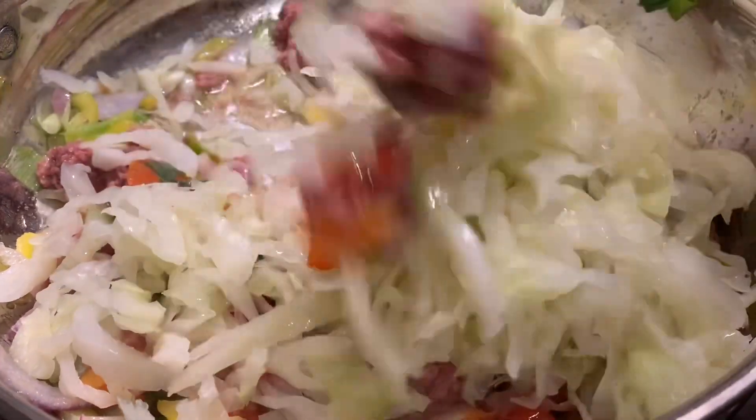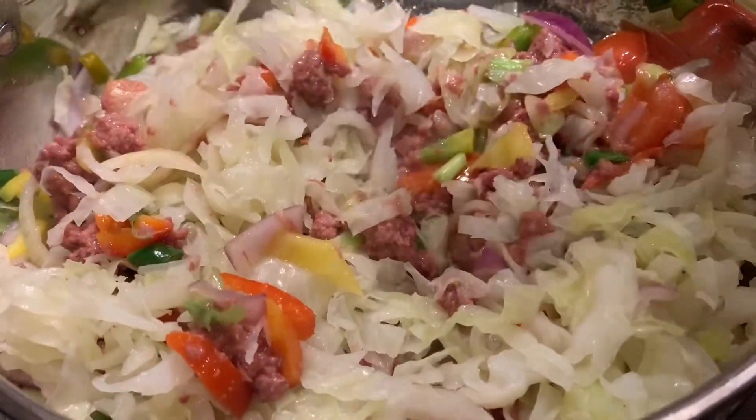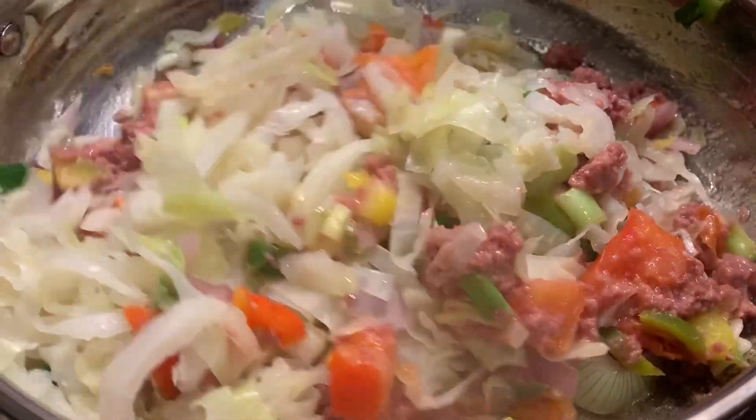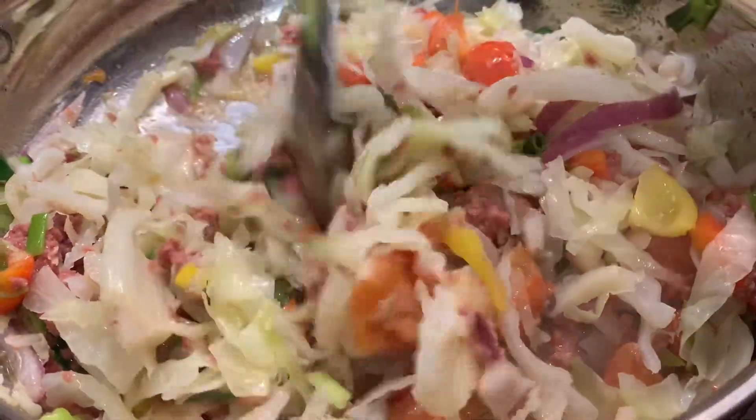But if you are the type that enjoys cooking your cabbage with your corned beef, then this is the way. We're now adding in our cabbage with our corned beef and our natural seasoning, and we're just basically mixing everything around so it all blends in.